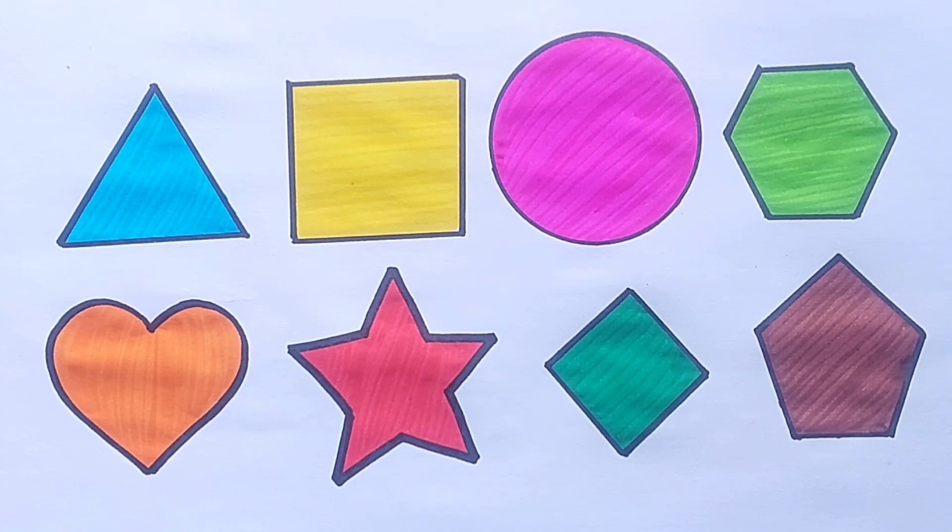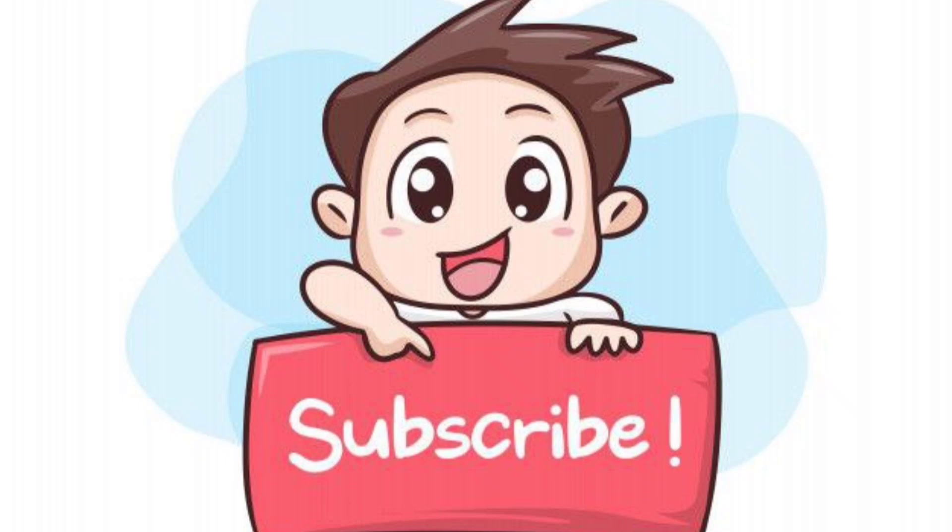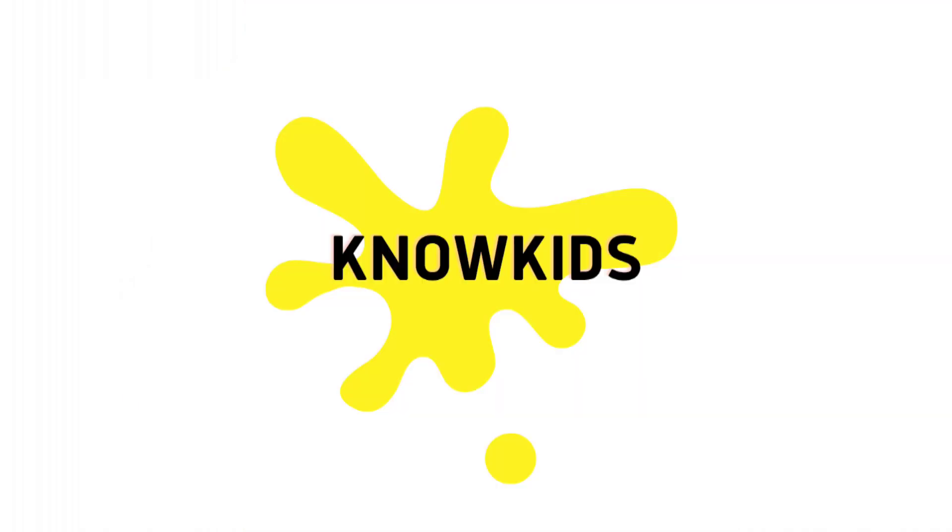If you like the video, please do like, share and subscribe to NoKids. Thanks for watching. Goodbye! Bye!